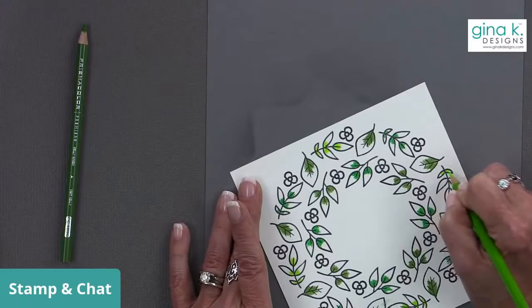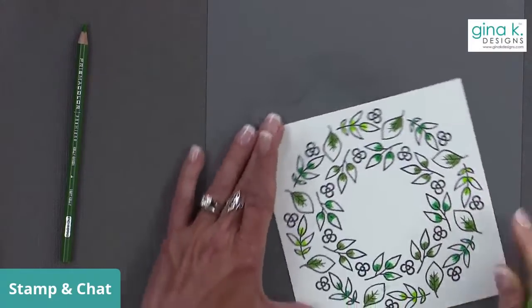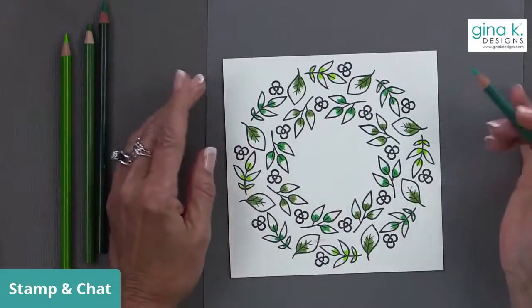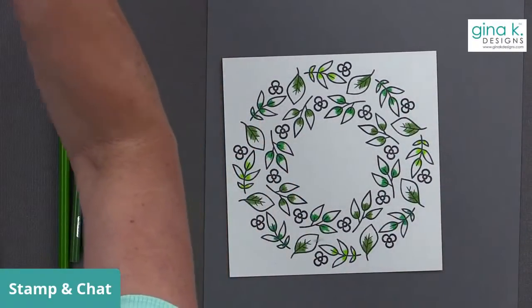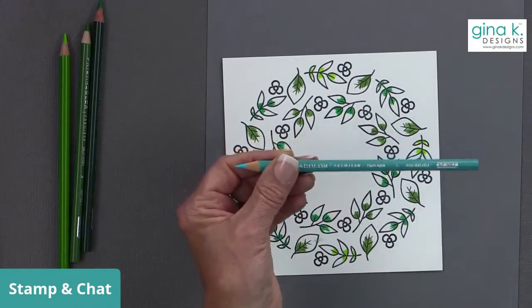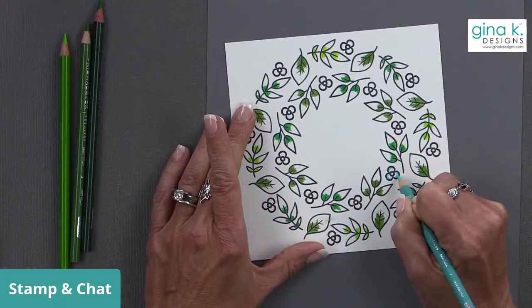I'm going to add some light aqua for the flowers to get a little blue in there. I can also put a little purple in the center — the purple always looks nice. I'm putting a little bit of color on the outsides and blending toward the center so it's lighter in the center, which gives a nice little depth and pop of dimension.